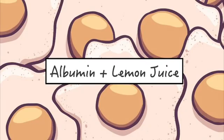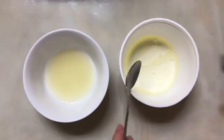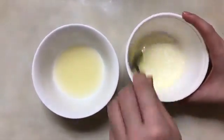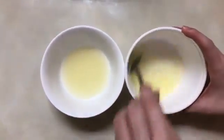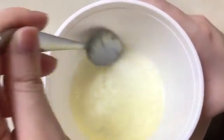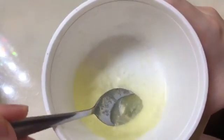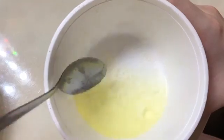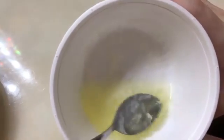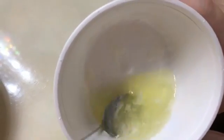Next is albumin and lemon juice. Starting from this experiment, only add one teaspoon of lemon juice, as instructed, and stir. After mixing for some time, it became a cloudy mixture, and there are also white substances forming in the albumin. A possible explanation is that lemon juice is very acidic. Just like the baking soda, changing the pH will also lead to a change in the shape of the protein, therefore denaturing it.